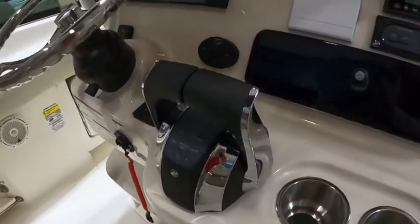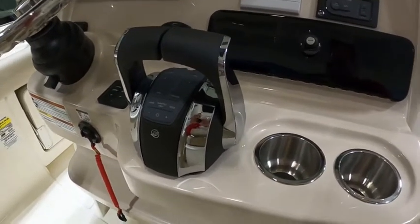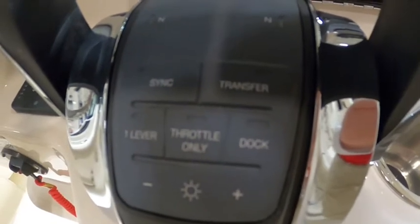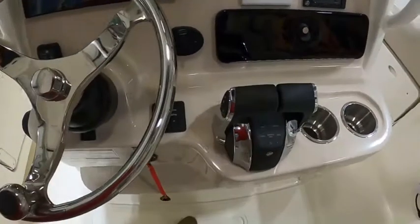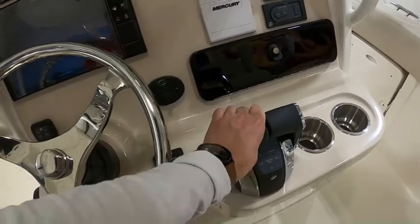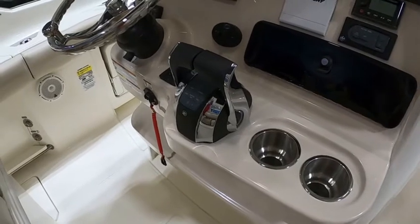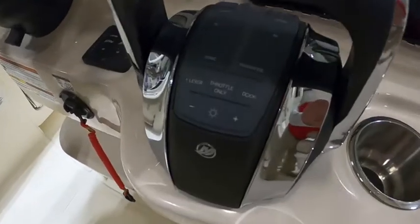Quick mention on the digital throttle and shift — extremely smooth shifting and very reactive when you give it throttle. I haven't really mentioned the docking mode; you can see that button off to the right. That helps people who get a little anxious at the dock and might accidentally put it in gear and give it some throttle — it prevents the revving and over-shifting. When you engage it, you can put it in gear, accidentally bump it too far forward, and it's a very slow climb in RPMs. It's really a great idea.